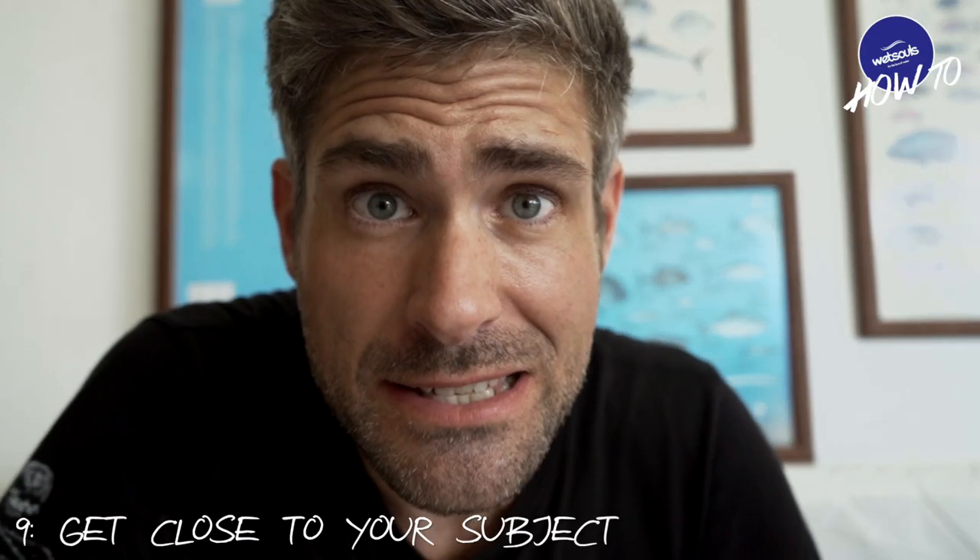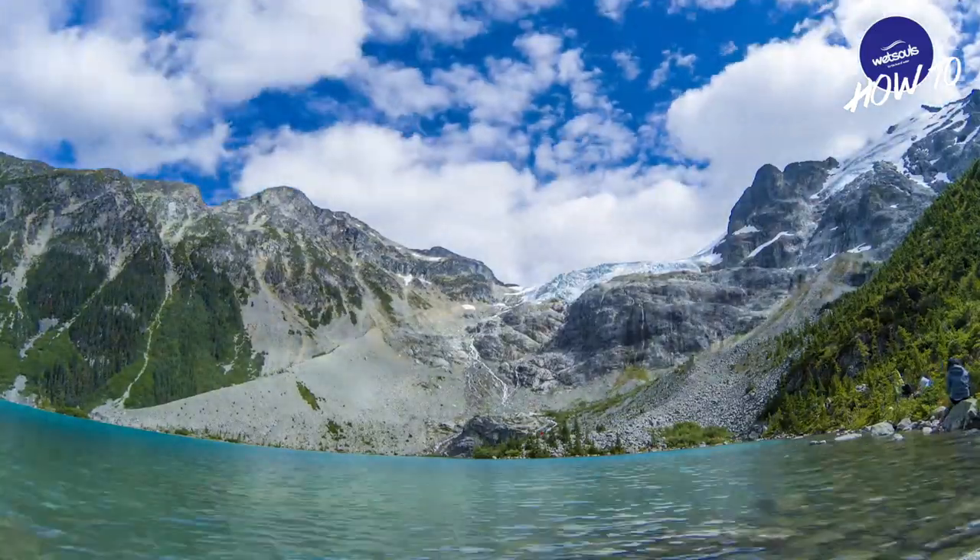Tip number nine is get close to your subject and set your GoPro to linear mode. This will give you a straight horizon and a much more natural look, eliminating that typical barrel distortion which the GoPro has in wide. Of course, do this if this is the look you want — if you're going for a wide look, then let the GoPro work in wide.